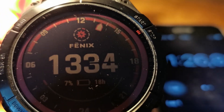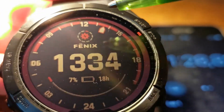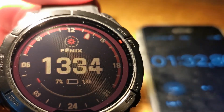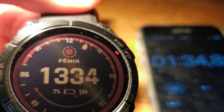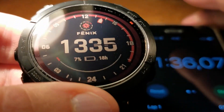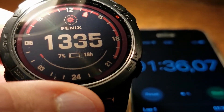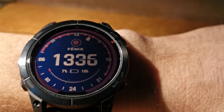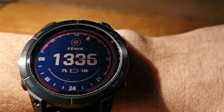One piece is red now. It took about 1 minute and 16 seconds. Now we have two. After 1 minute and 16 seconds I have one part red and the remaining 9 are grey.